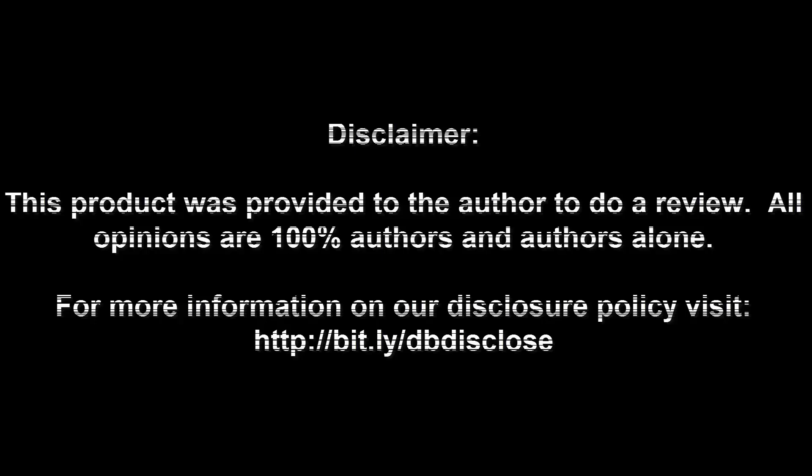Thank you for watching. Disclaimer: this product was provided to the author to do a review. All opinions are 100% the author's and the author's alone. For more information visit bit.ly/dbdisclose. To have your product or brand showcased on DragonBlogger, visit bit.ly/reviewmyproduct. Thank you for watching.